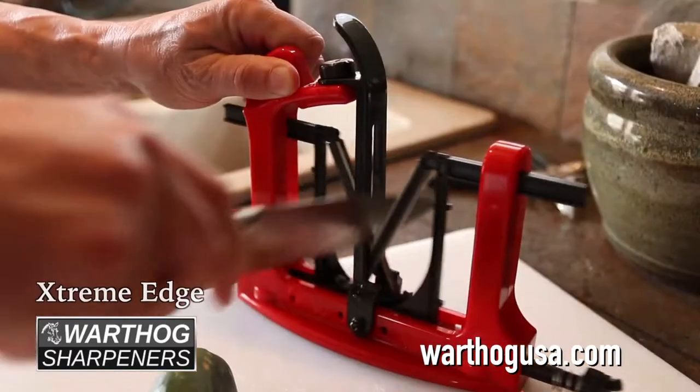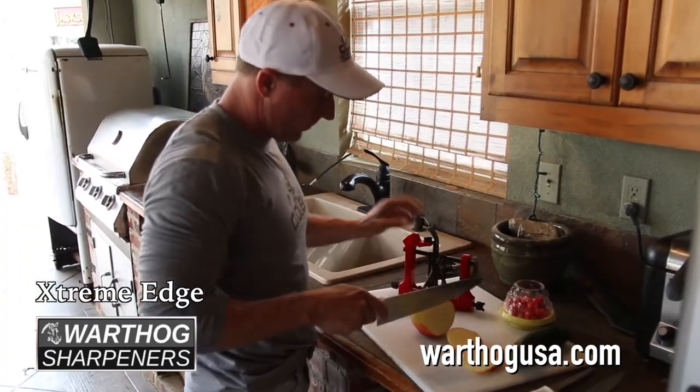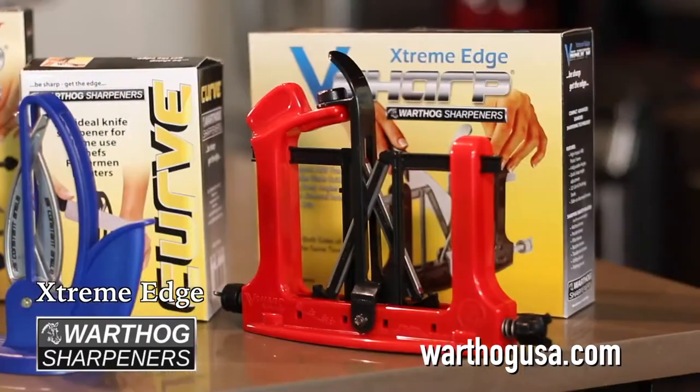The Extreme Edge is made from high-impact ABS plastic for harsh conditions like hunting and fishing camps, but has all the same features and adjustable honers as the Classic II.